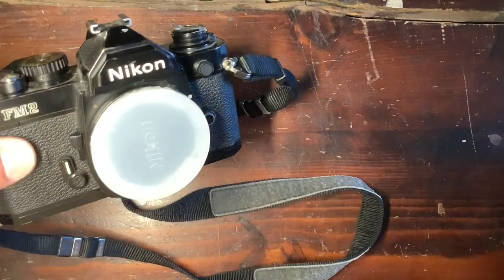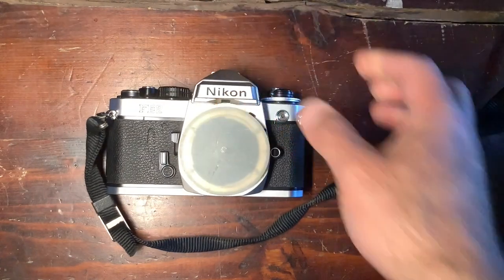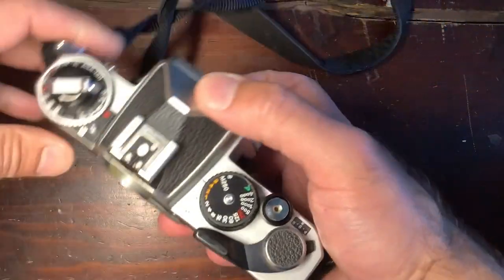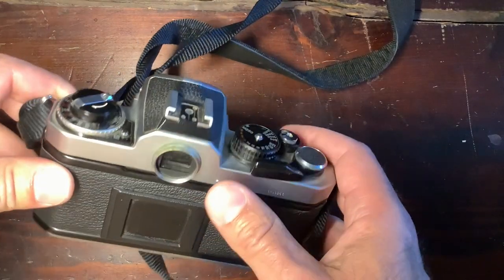The FM2 was produced between 1982 and 2001 — an incredibly long run. Then came the FE2. Not much of a change visually, except of course the speeds go up to 1/4000th of a second, but still with an electronically controlled shutter.